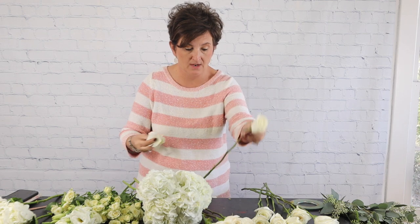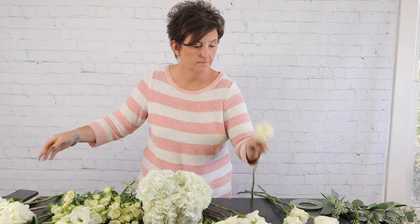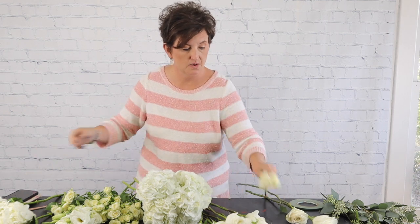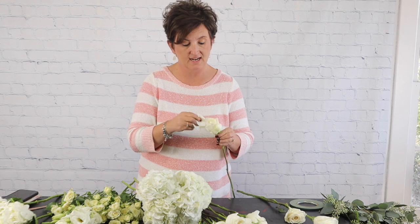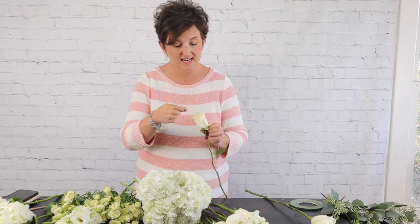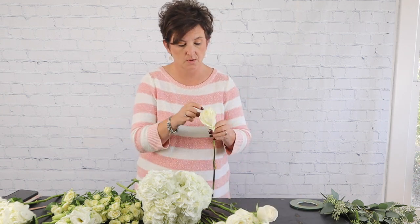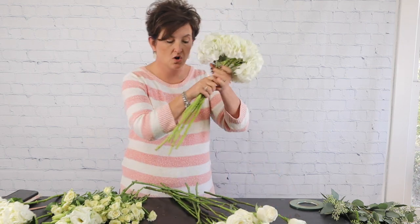The bridal bouquet really gets an up-close picture, so I always like to make sure it's picture perfect. When working with flowers to wear and flowers to carry, be sure to remove anything with a bump or a bruise — if it's bruised, it would be better in a large arrangement where it's not the focal point. White flowers show bruises easily, which is why I'm removing anything that might have a bump. I've removed all the guard petals and anything bruised.